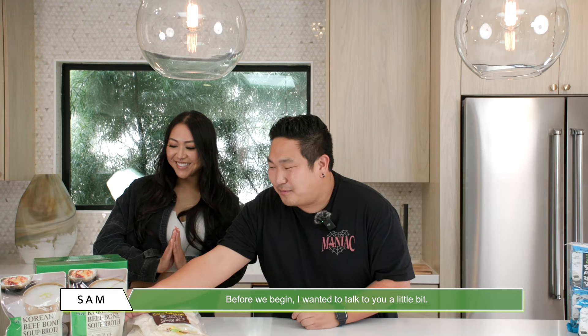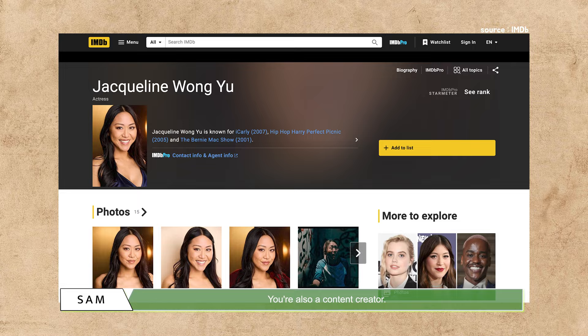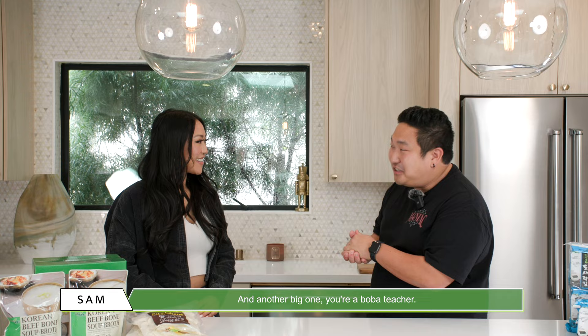Before we begin, I wanted to talk to you a little bit, Jax. I know you're an actress, you're also a content creator, and another big one — you're a boba teacher! Yes I am!